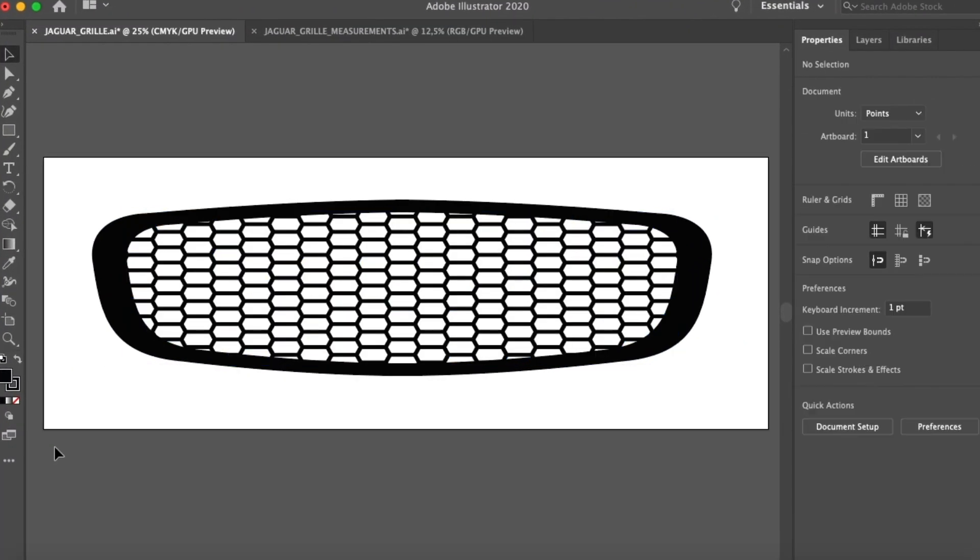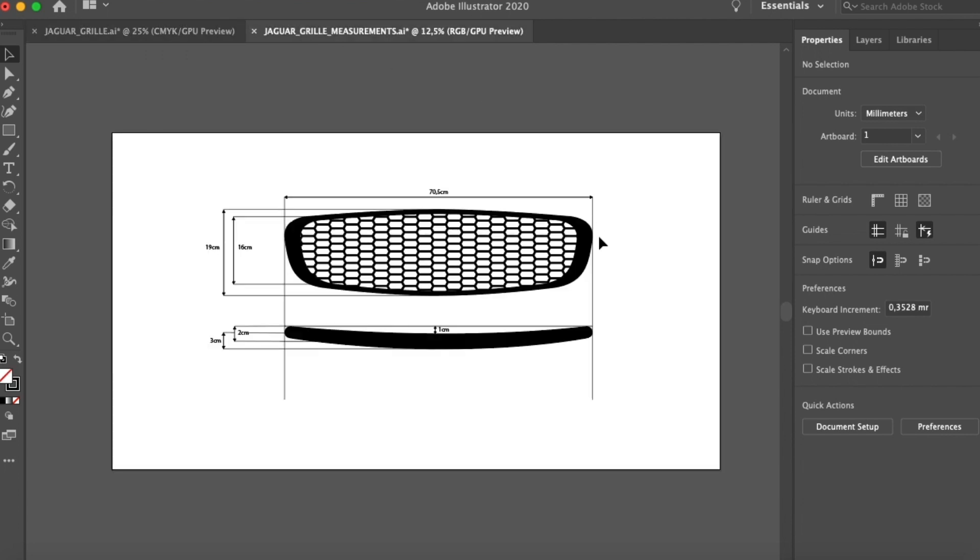In Adobe Illustrator I made a flat design for the grille. I looked a bit at the newer Jaguar X-Type to give it a more modern look. I get the measurements, and when I got everything right I will go to Blender.